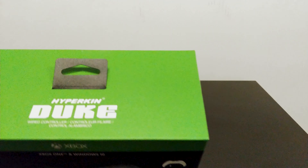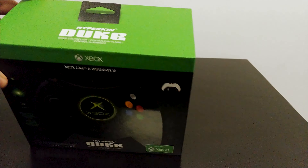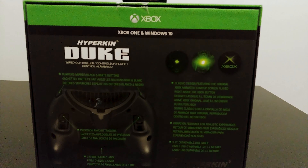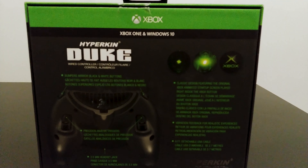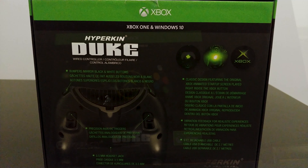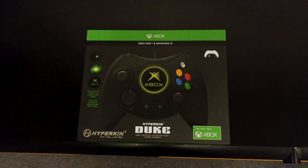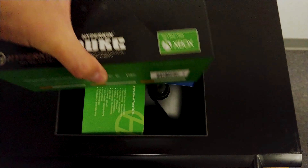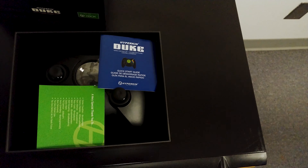Hyperkin is the company that makes it. The Duke is the name of the controller. On the back, if you look at the upper right-hand corner, that will show you the graphic that you're going to get every time you press that home button — you'll get this graphic, which was the starting screen for the original Xbox.